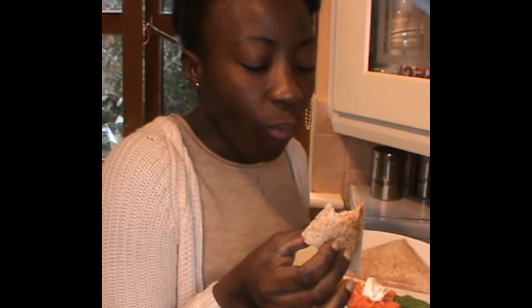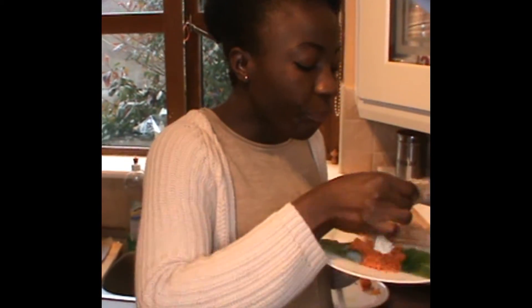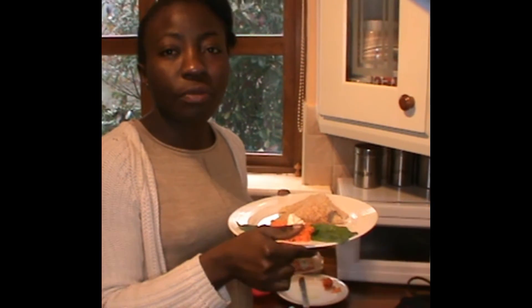Mmm, yummy! Thank you guys for cooking with me today. I'll see you guys later in my next video — I love you, bye!